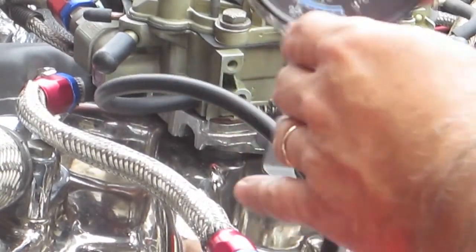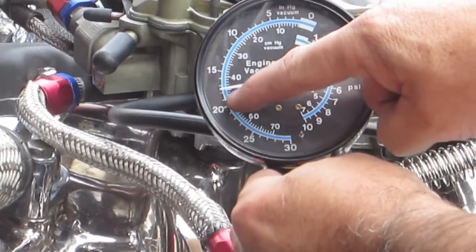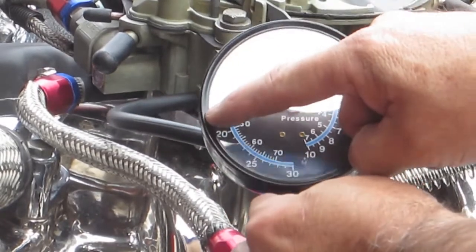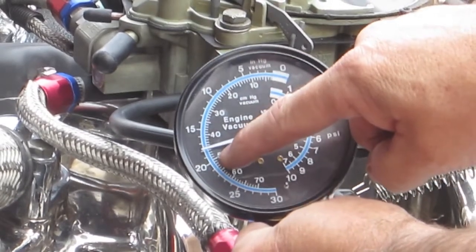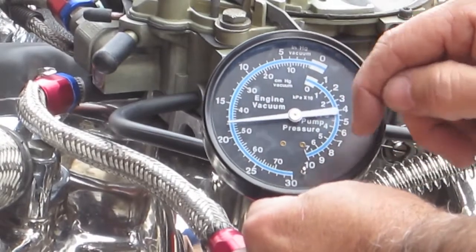Let me show you what this gauge really looks like. Watch this needle — as it peaks out, it starts to adjust back, and at that point it's the sweet spot. The needle here, as it peaks out more toward 20, then starts to go back — right at the point where it starts to go back, that's the sweet spot.